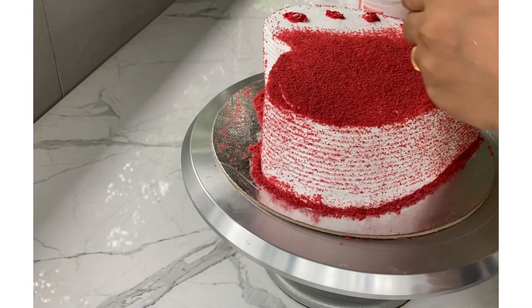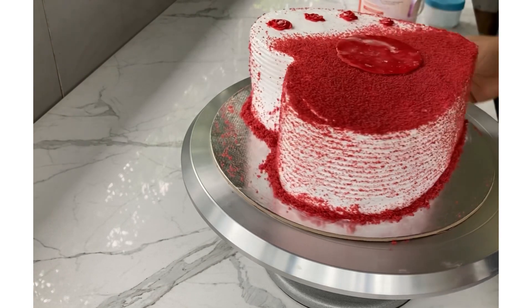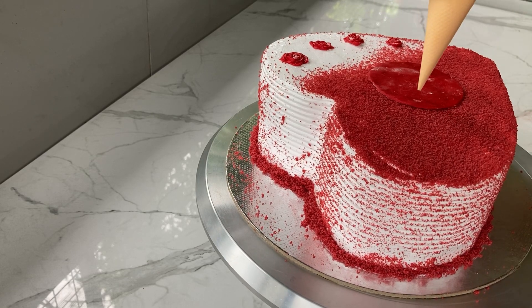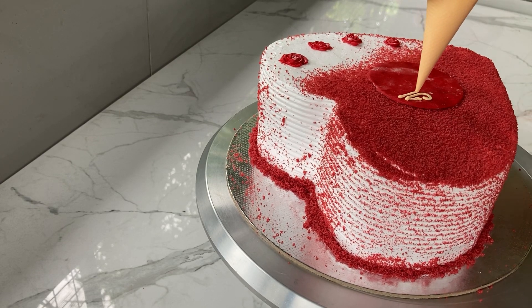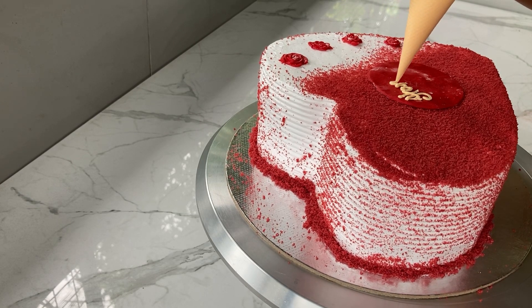This is not a dry one. It is a design on the back of the cake — this is a decoration on the side. This is a dry one. This is not a dry one.